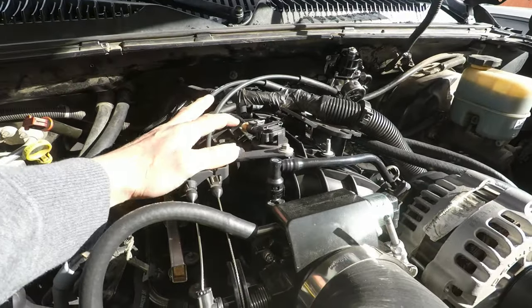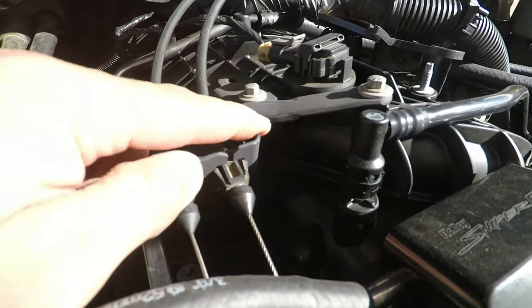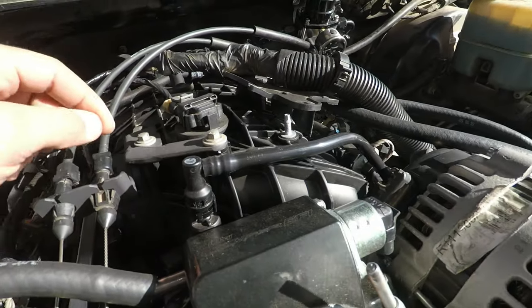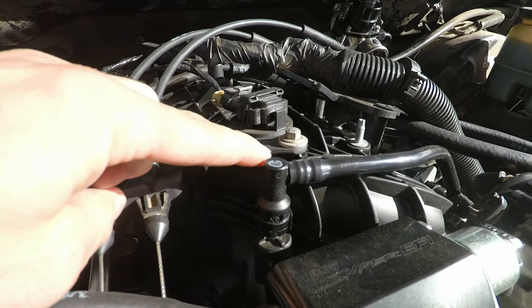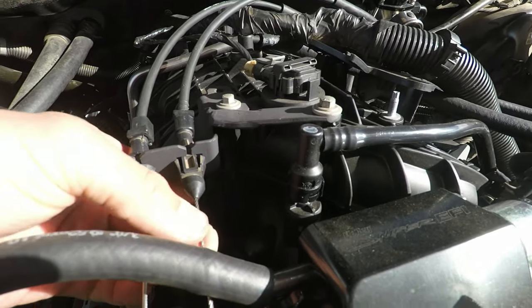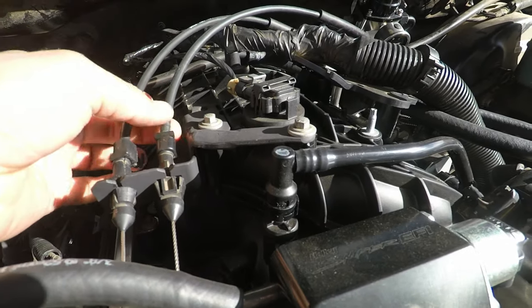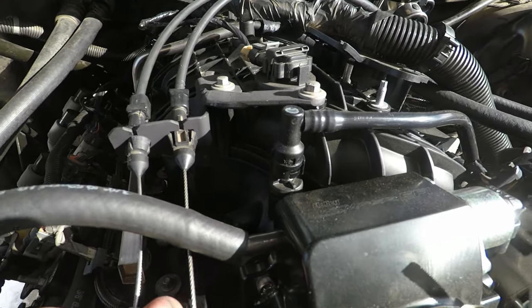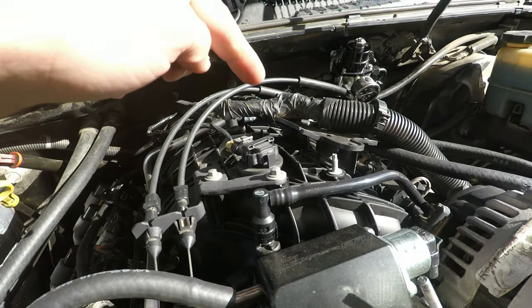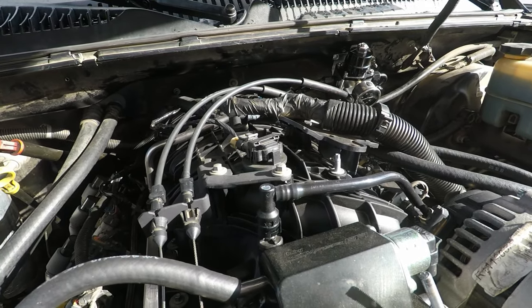Here is my Trailblazer SS intake swap. You can see this is the factory bracket, which I ended up cutting the front off. I got my own piece of flat iron, bent it, and kind of just drilled holes and eyeballed it. You can see there's a little bit of slack in this. It kind of works, but it could be a lot better. So we're going to take this one off, and I'm going to go over the instructions and show you how to install the new one.